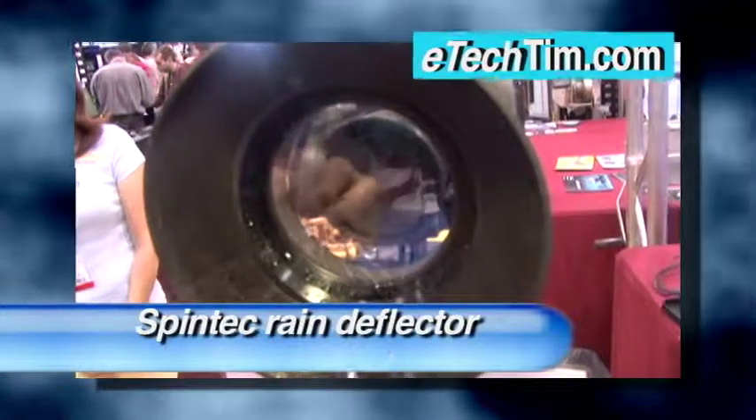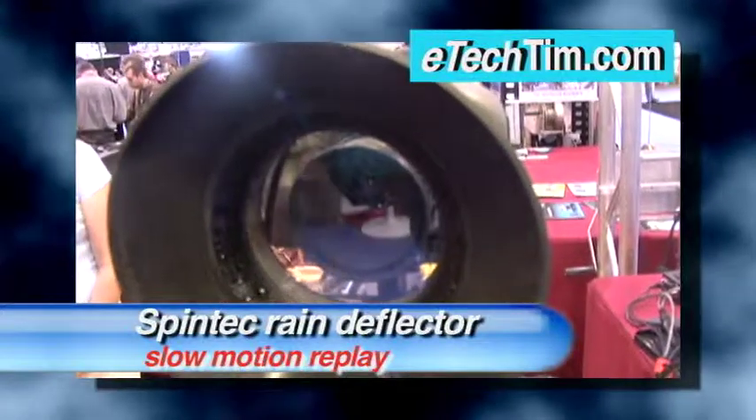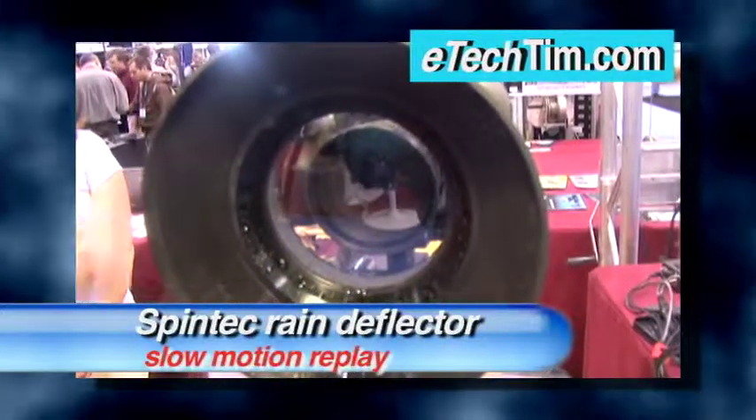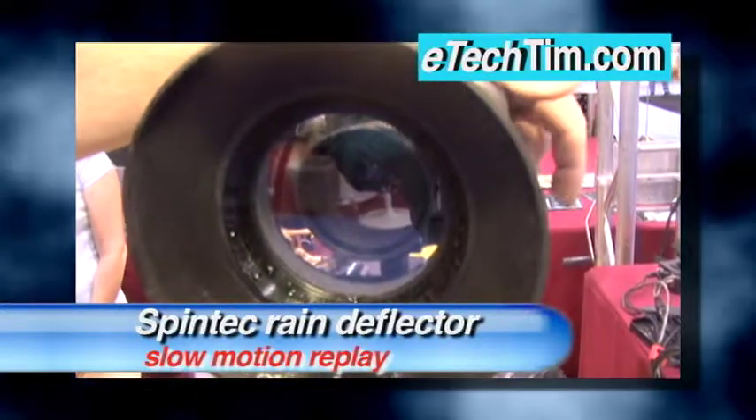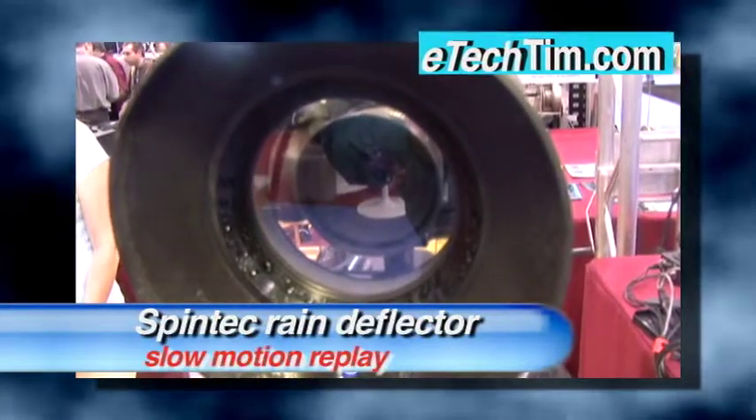Let's look at the Spintec again in slow motion. Water collects on the glass like it would if it was raining, until the optical glass is turned on and begins spinning at 3,000 RPM. Then, no water in sight.